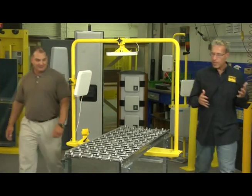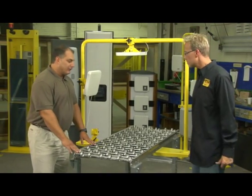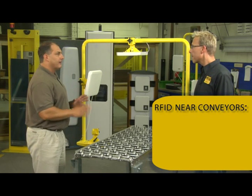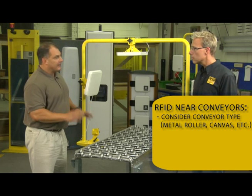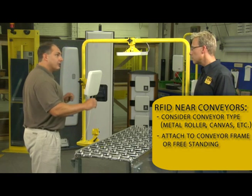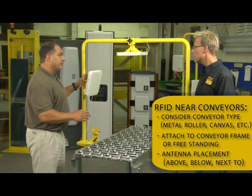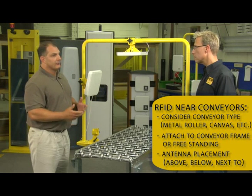So Joe, tell us, what are some of the things we should look for when installing RFID on a conveyor? Lou, there are a number of things that need to be analyzed and evaluated when you're installing RFID around conveyor systems. First and foremost, you need to understand your environment. Are you working with metal conveyors? Are you working with canvas or rubber conveyors? Can you mount directly to the frame or do you need to go freestanding on the side? How do the antennas need to be placed — over or below? There are a number of things that need to be looked at when you first design the system.